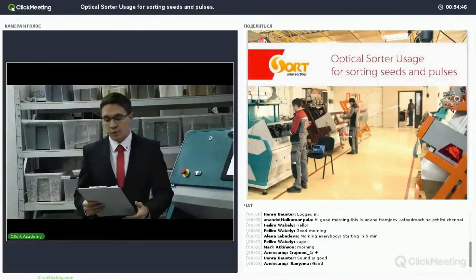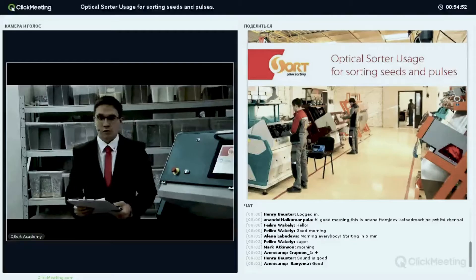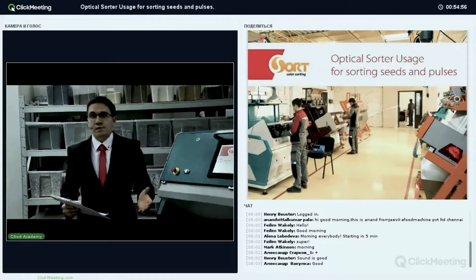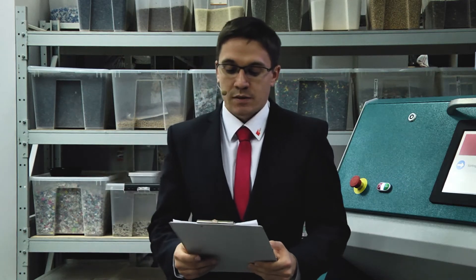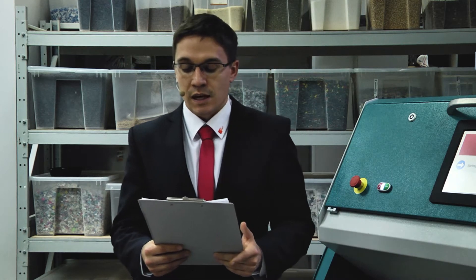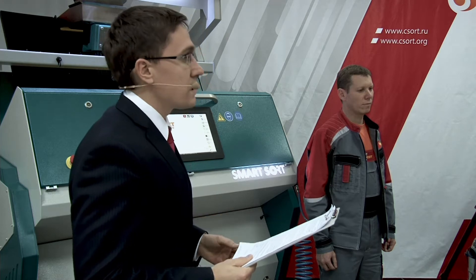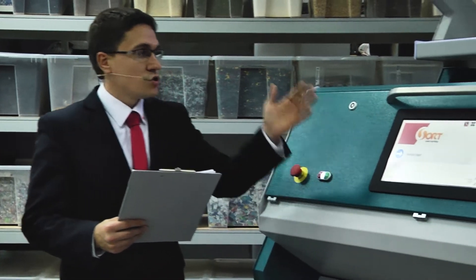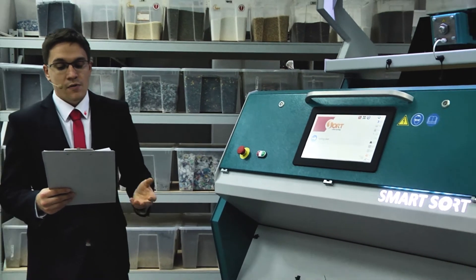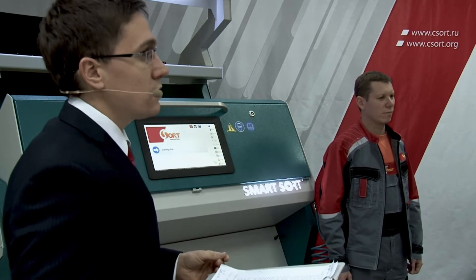Today we open a series of webinars of company C-Sort concerning advantages of using color sorting equipment in production. We are glad to see you here today. The theme today is optical sorting usage for sorting seeds and pulses. I will tell you the main information about our company, then explain the technology of color sorting, and also make a review of the machine and its capabilities. After that we will make online tests of wheat, kidney beans, lentil, corn, and oat.